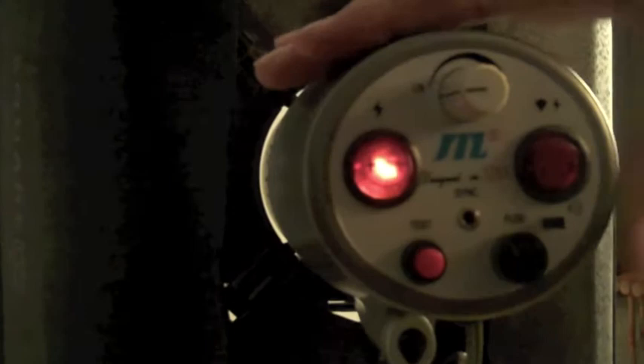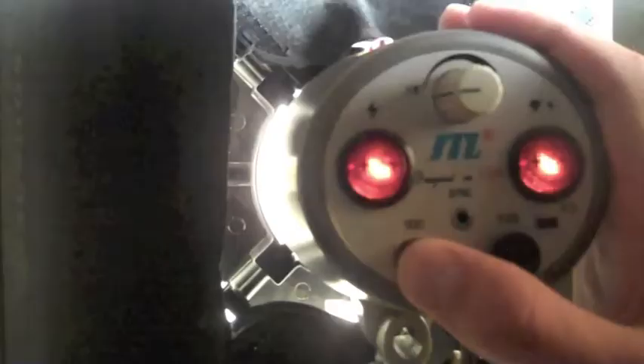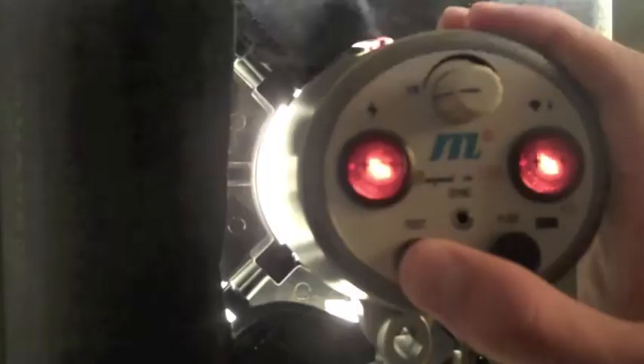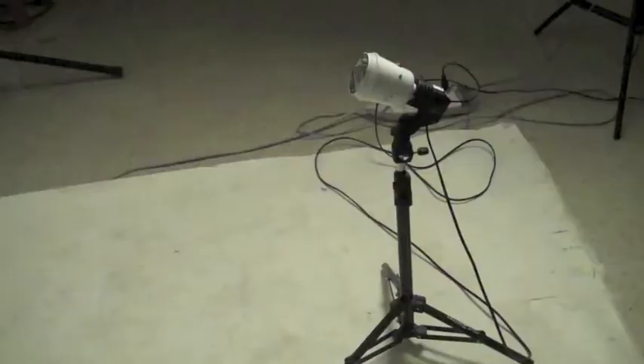So now with our mono lights, this is obviously your on/off switch — you turn it on for power. This is your modeling light switch; you turn that on and your modeling light comes on. That is so that you know where you're shooting, and then that is your test button. And this dial is to adjust how much lighting comes into your shutter at any one time.